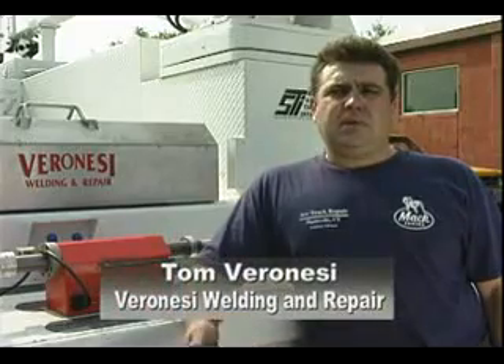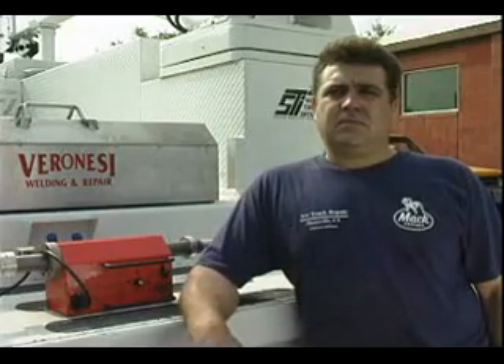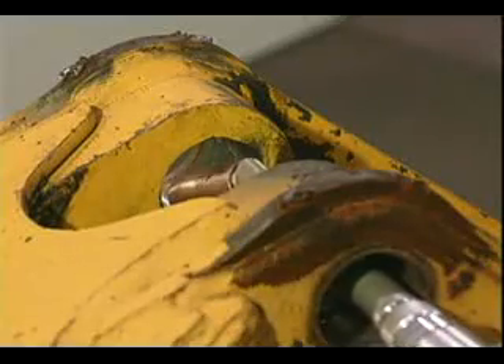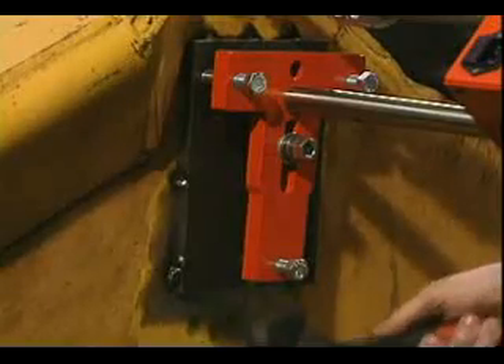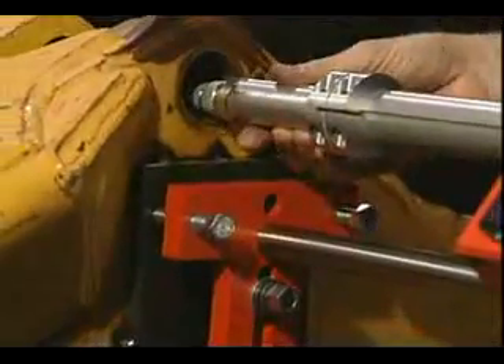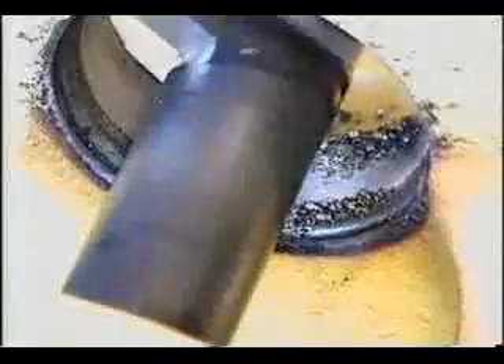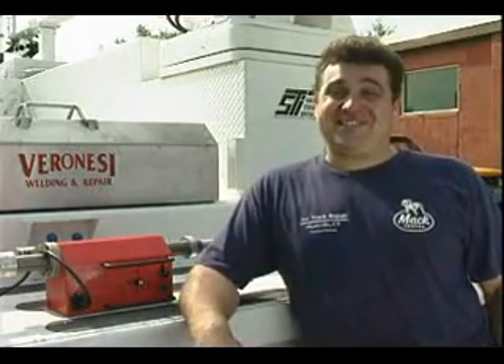I saw it in the AWS magazine, advertised for under five grand. So I called them up, set up an appointment, checked it out. I liked it — I came back a month later and bought it. Most of the consumable parts — gas diffusers, contact tips — I could get right at the local welding supply shop. I'll come in, set this up in about half an hour, do my weld, re-bore it, and I'm out of there in a half a day. I made enough money to buy this new truck — how's that sound?